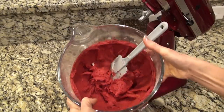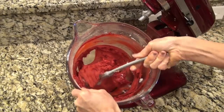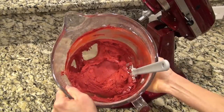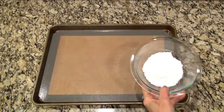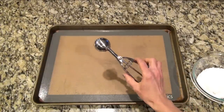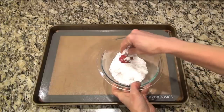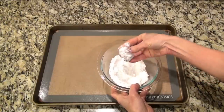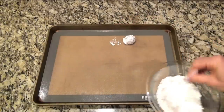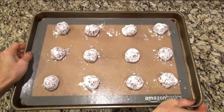Even though I scraped my bowl down halfway through, I still ended up missing a few spots on the bottom, but that's okay — just give it one last mix and you're good to go. This dough is very sticky, but that's how it's supposed to be. Grab a cookie sheet and a little bowl of powdered sugar to roll the cookie dough in. I'm using a two tablespoon size cookie scoop. I try very hard not to touch the cookie dough so it doesn't dye my fingers red — I just drop little scoops into the powdered sugar and roll them around, then place them on the baking sheet. These go into the oven to bake at 350 for 10 to 12 minutes.